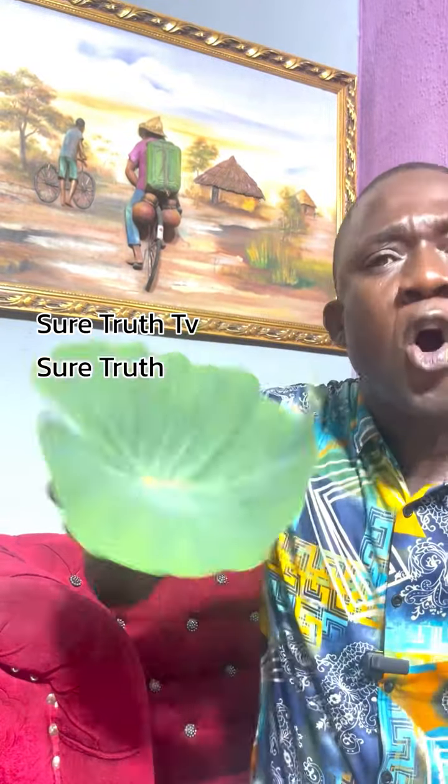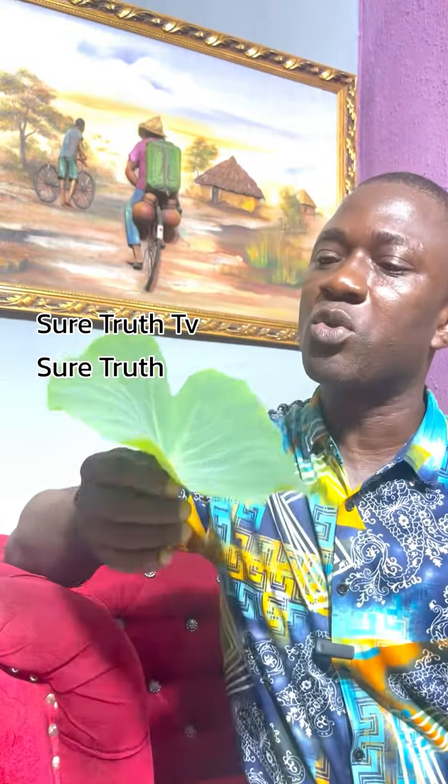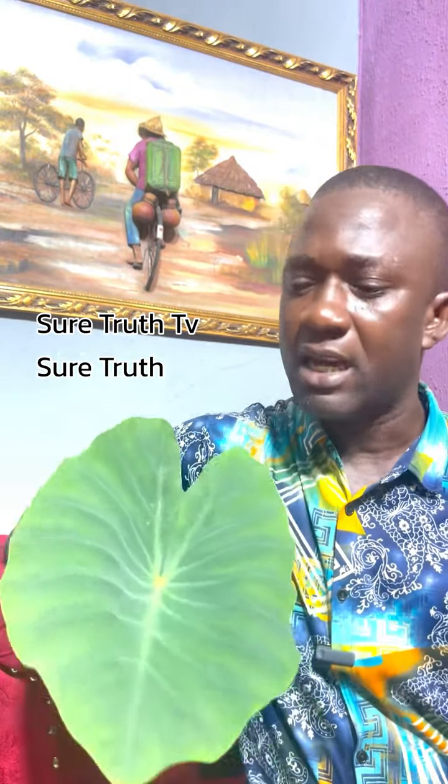I have something special today with cocoyam leaf. Some people call this 'caro.' If you go to Chinese restaurants or to parts of Africa like Cameroon, most people eat this as a vegetable.